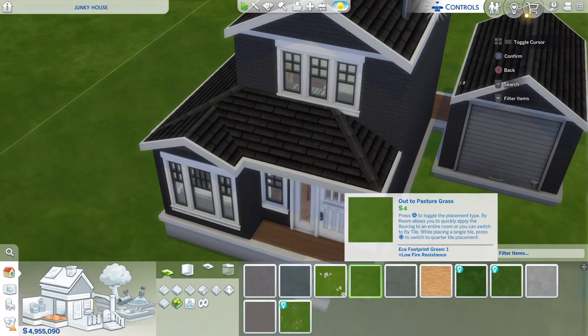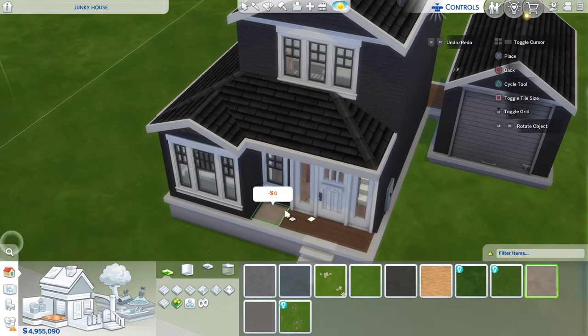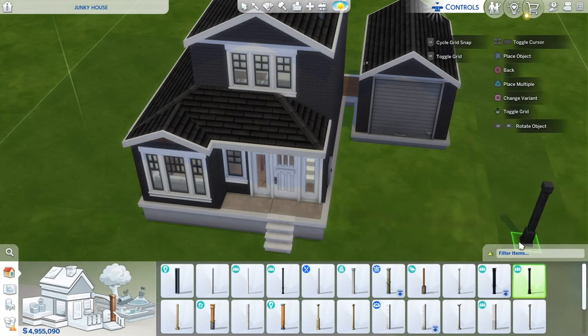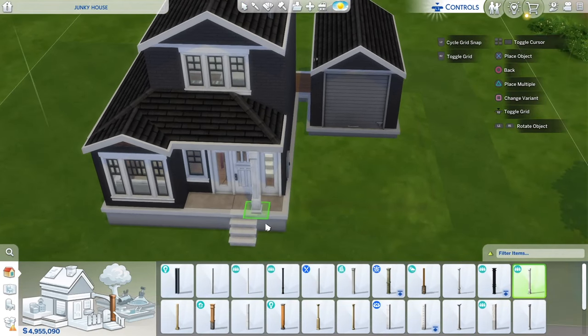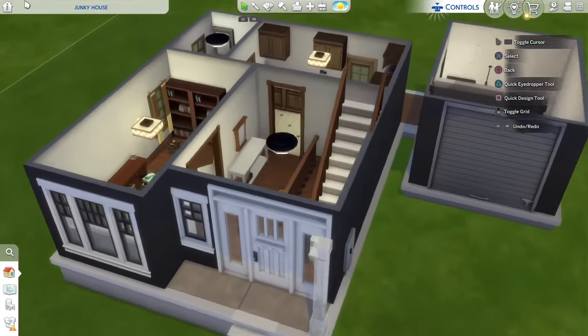Before we go into the interior, I almost forgot — I need to add some type of concrete to this front porch. I'm going back and forth on whether to use a black or white column. Here's what the black column looks like and here's the white column — I think I'll go with the white column. All right, now we can head into the interior.